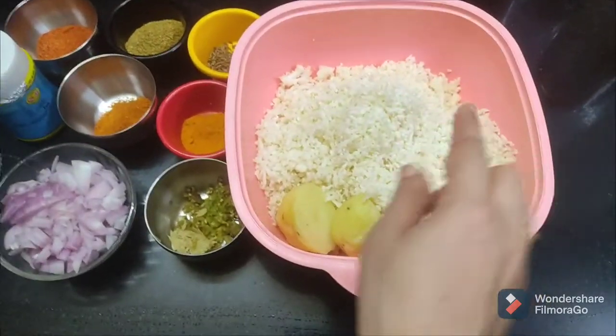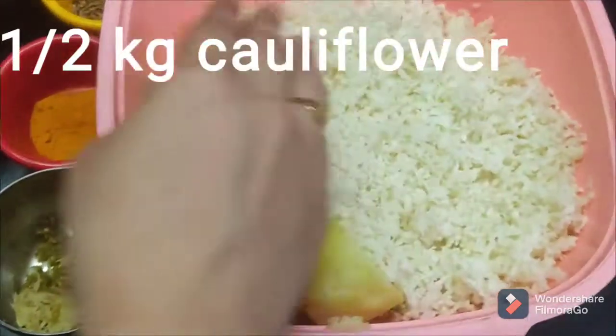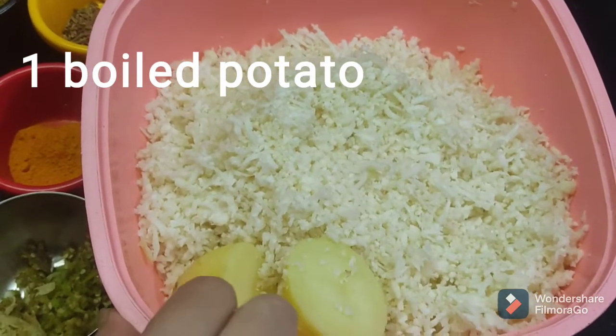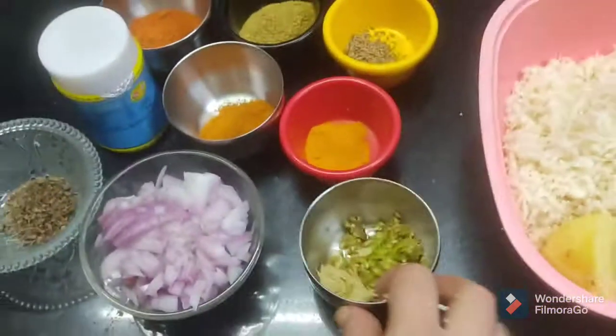For this, I took half a kg of flour. I boiled this flour. I took all the flour in the pot.